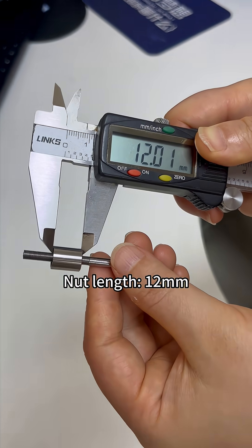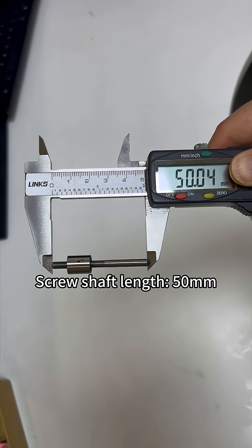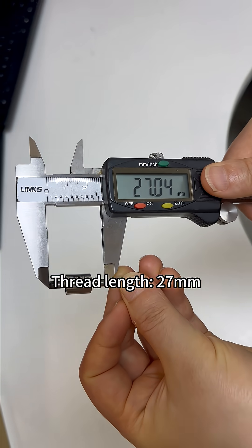Nut length 12mm, screw shaft length 50mm, thread length 27mm.